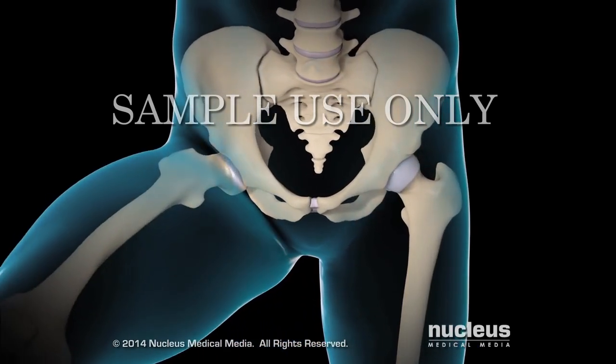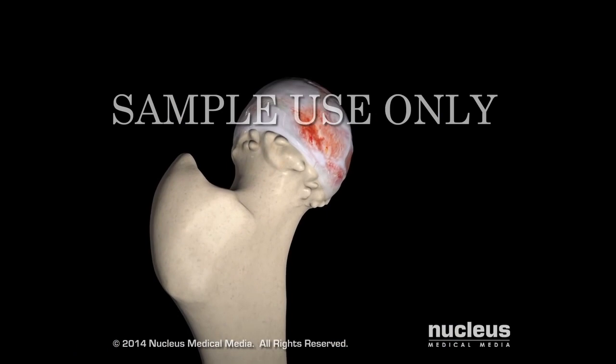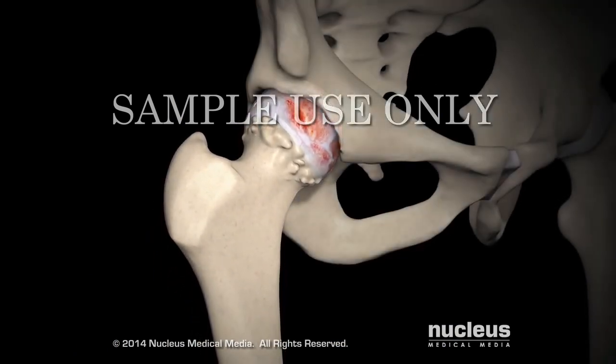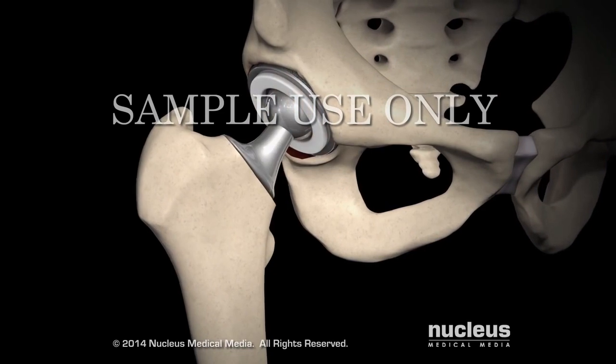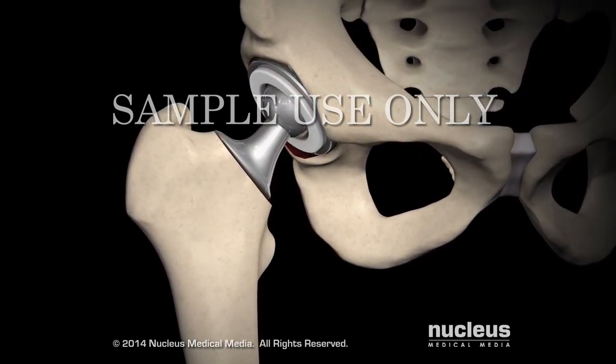A total hip replacement is usually done when severe damage from arthritis or injury has made it difficult to perform daily activities without severe pain or restricted range of motion. During the procedure, the femoral head and acetabulum are replaced with artificial components called prostheses.